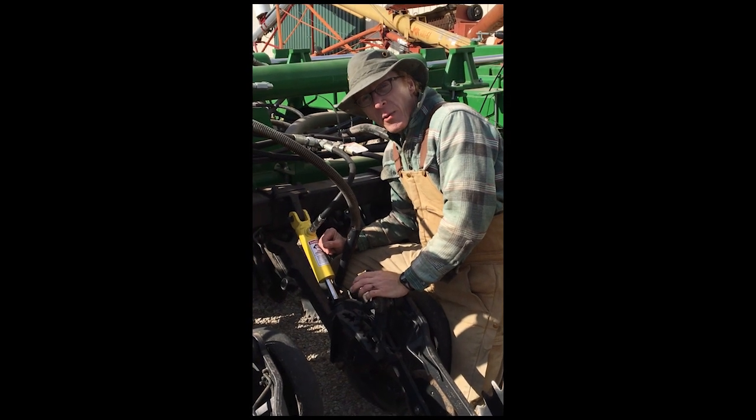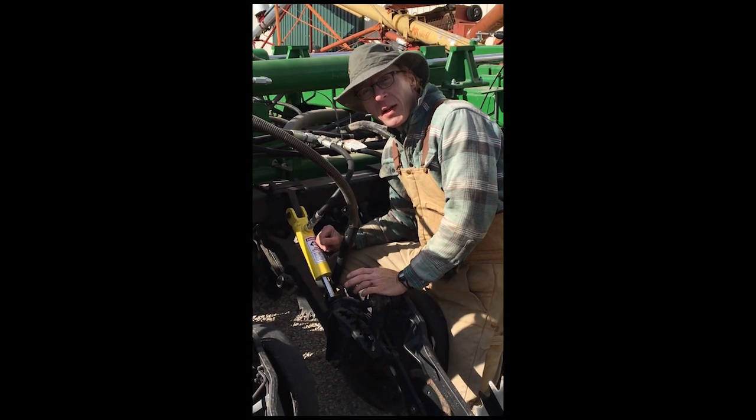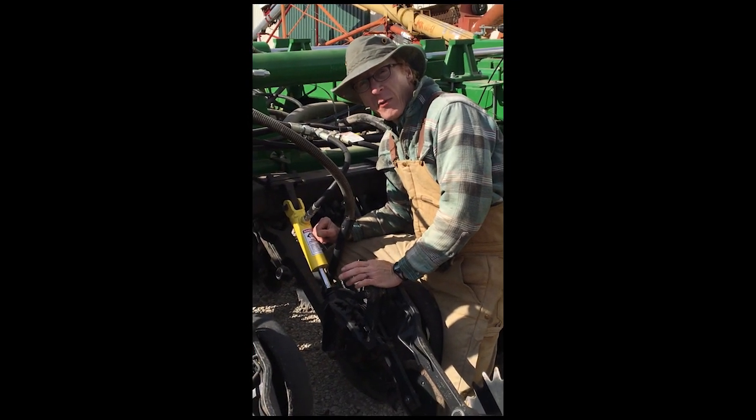Hi, I'm Matt Hackney. What we're going to talk about today is how to make the John Deere 50, 60, and 90 series drills perform a lot better.